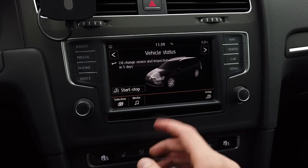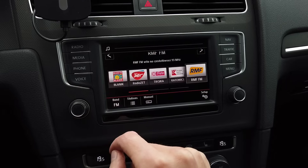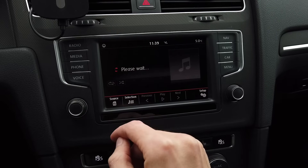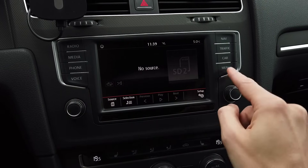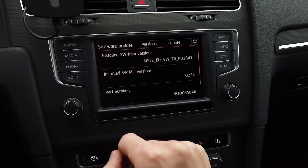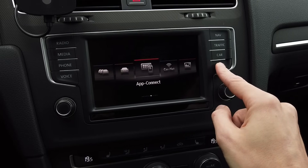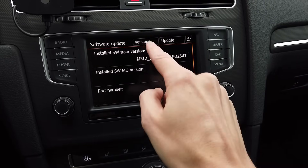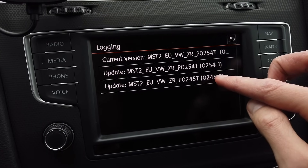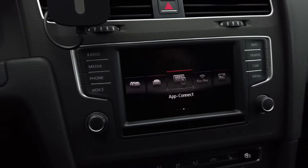The vehicle status is showing, radio works. Let's press and hold the menu button and go to Version — and we have 0254, so the update was performed successfully. If we also go to Versions we should see an update in the history, and indeed we have the previous version listed and the updated version above it.